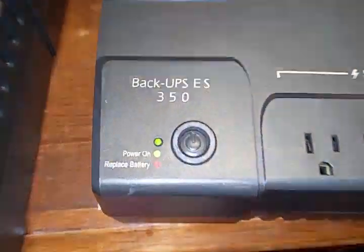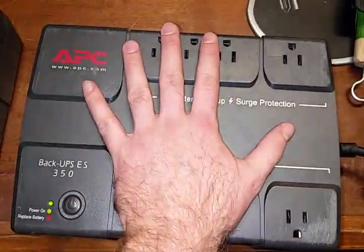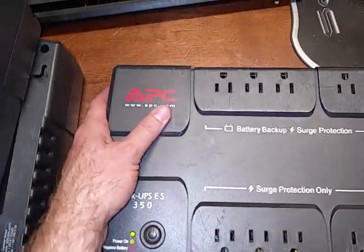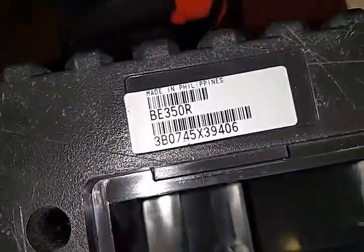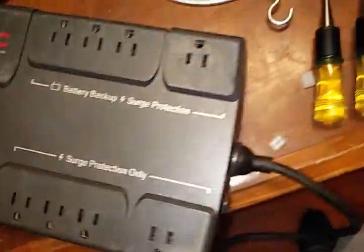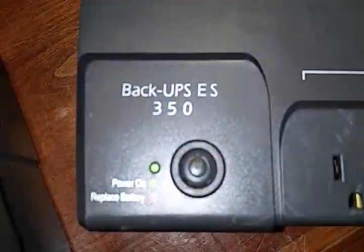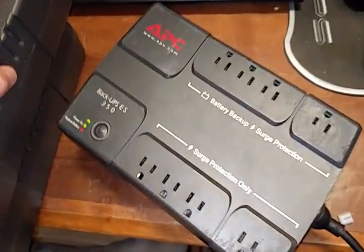Let me know in the comments below if this is a bad idea, a dangerous practice, or if it works well. I'm going to test it on a computer. At the very least I've got a really big backup battery to charge my portables from. These are the specs for the ES 350, and I think 9 amp-hours is the biggest you can go in this normal size without doubling up.